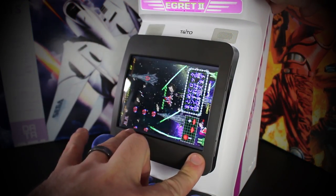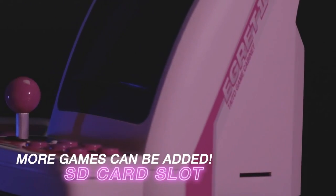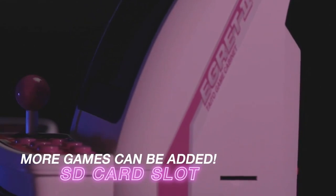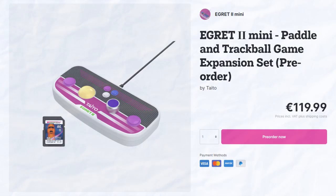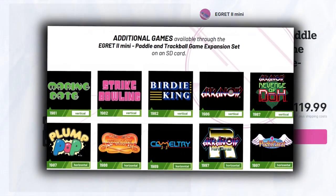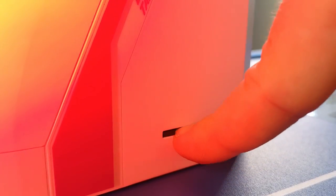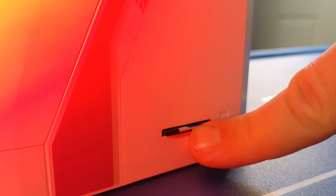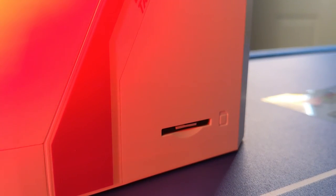And there you have it — those are the 40 packed-in games for this system. You also have an SD card slot on the side which requires you to purchase the additional SD card, which comes with an extra 10 games that all work with the paddle controller that comes with that package, like Arkanoid and Puchi Carat. I did try putting a formatted SD card in there with some ROMs but of course it wasn't even recognized. Give it time.